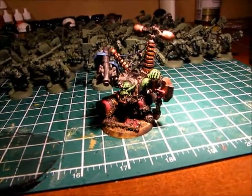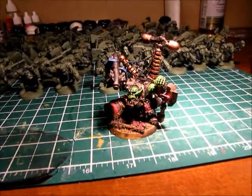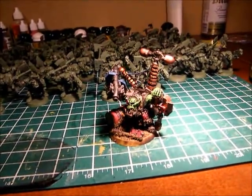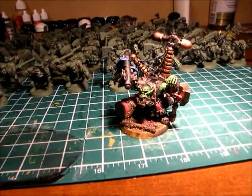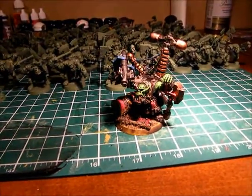Let me know how you think Megaton turned out. I think I may make another big mech with a custom force field and a Scorcha to do like a burn-a-truck kind of thing, but that'll be a little ways down the road.